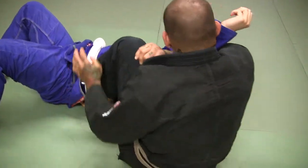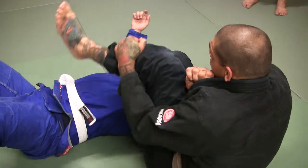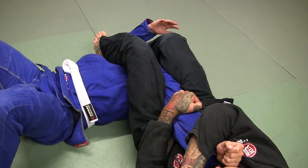I'm going to step, sit on my butt. I'm pinching with my legs. This leg passes over, and then I finish the arm bar.